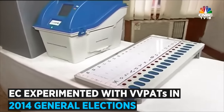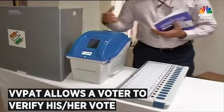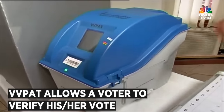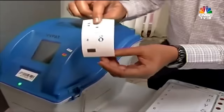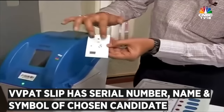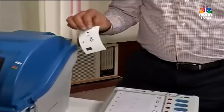This is the process in which a vote is cast. Basically, what the VVPAT does is it allows the voter to verify the vote that he has cast in favour of the candidate of his choice. The slip which was just printed has the name, the serial number, and the symbol. These slips can be counted to verify the electronic result which is stored in the Control Unit.